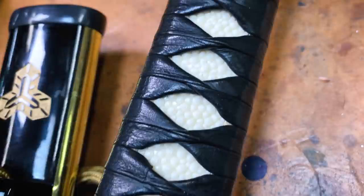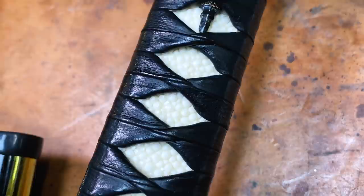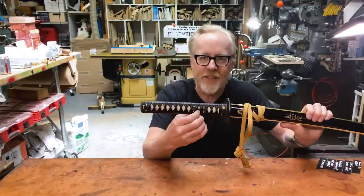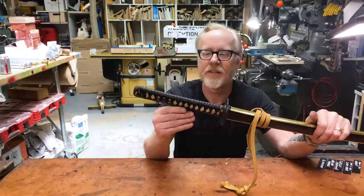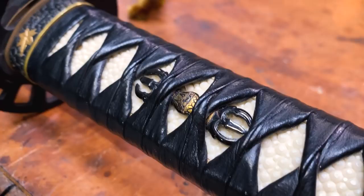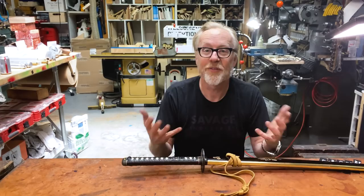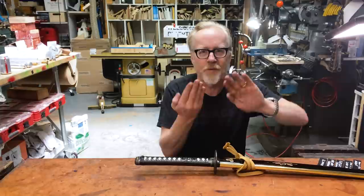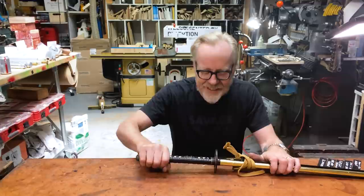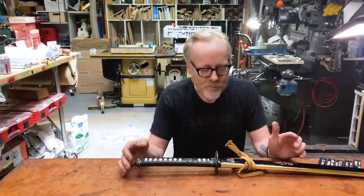Thirteen and a half — we counted 13 and a half triangles on each side. So then it became time to start matching that. Jason went so far as to find real ray skin, which is this white bumpy stuff that you can see between the wraps on the handle. He bought real ray skin, not just leather, to do the wrapping with. And when you look at how a Japanese sword hilt is wrapped, you start to see that it is this just very beautiful origami of chiral wraps of the stuff as it goes around. And it takes a long time and you've got to do it under really specific conditions to get it to sit right and sit tight. And Jason did all of this.